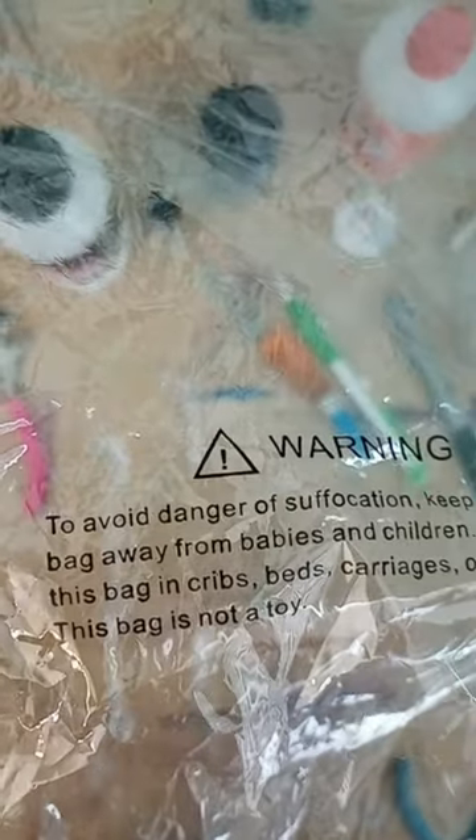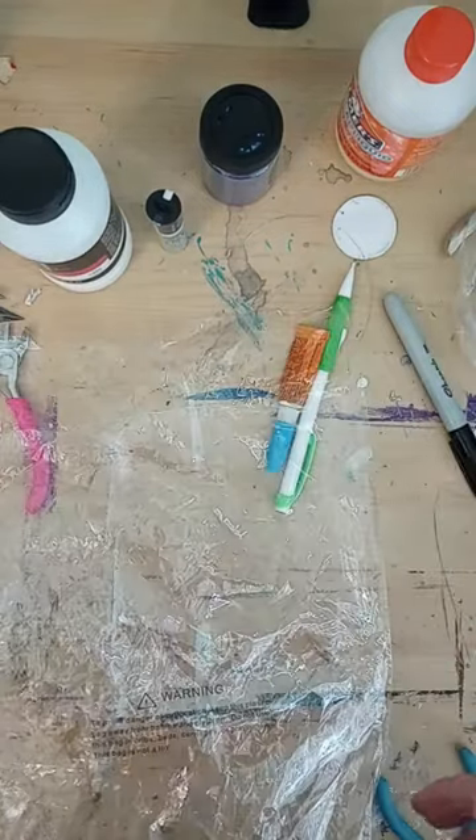This plastic bag says that it is not a toy, but I don't care. Instead of throwing it away, we're gonna make something out of it.